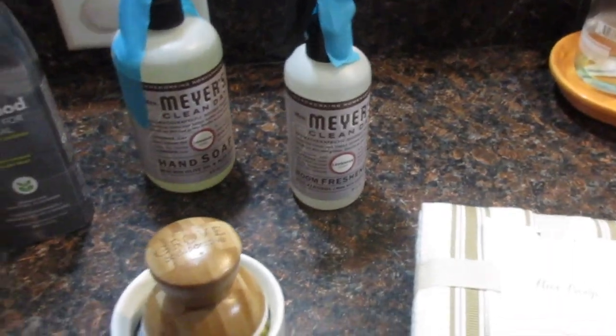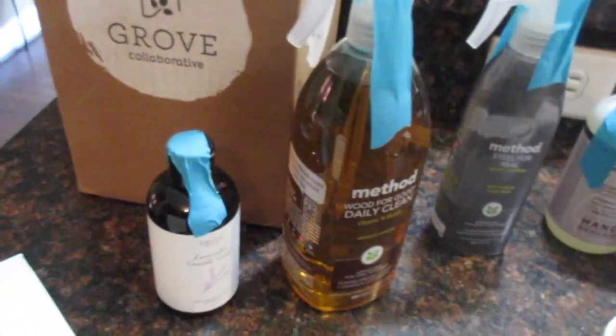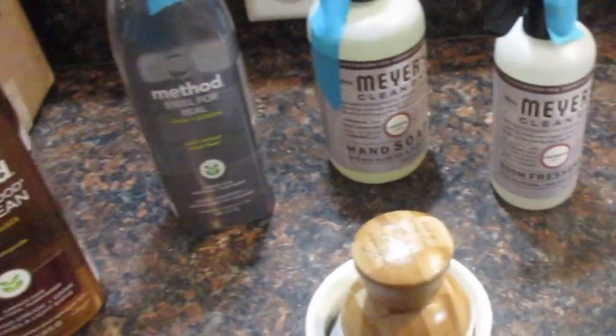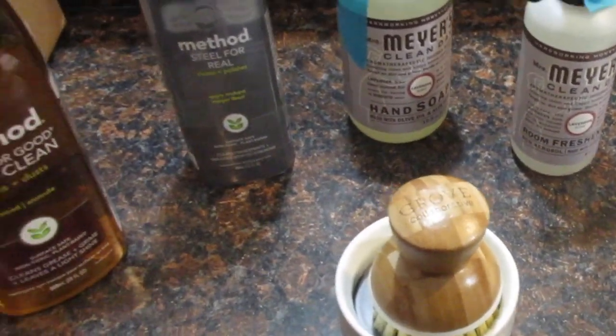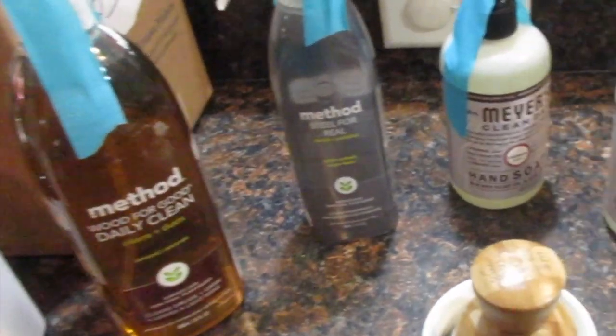So that is all the products for today. Please like, share, and subscribe if you have not already done so — push that subscribe button, I would love to have you. I will see you all on the next video. Be blessed to be a blessing, everyone — bye bye!